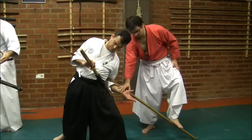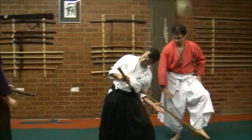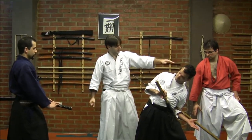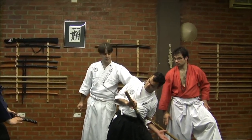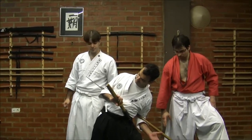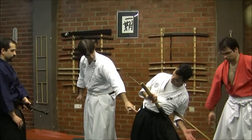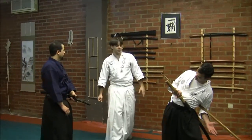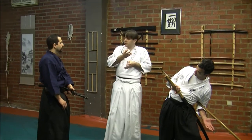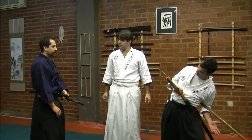From here, with your Sabaki you could find your best angle. He has just exposed his Mune — his neck, his ribs — so you could go for such angles. You could also have his saw cable here, all angles in which even if he was using armor, he would have these angles exposed.